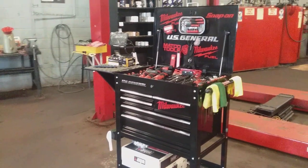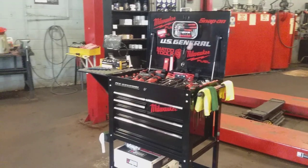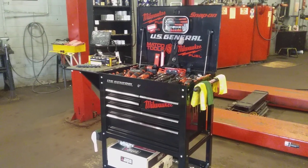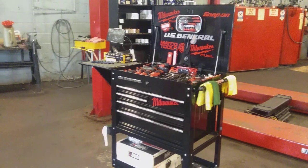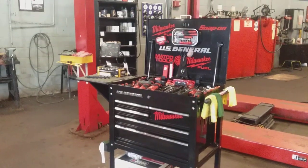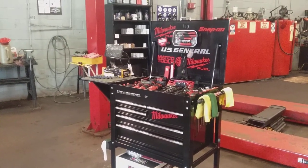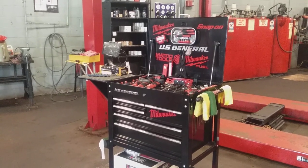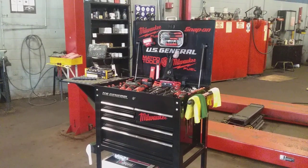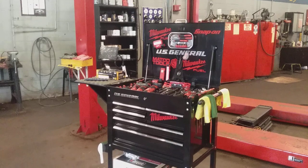Good afternoon, ladies and gentlemen. This is your US General 5-drawer tool cart with side tray and deep compartment. I put out a previous video on how to keep your tools clean and how to keep your comfort grips clean — whether it's Snap-on screwdrivers, ratchets, Milwaukee, or any other brand.